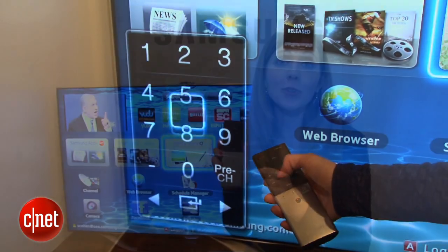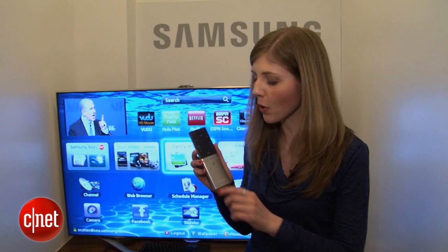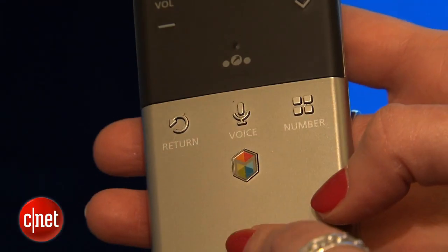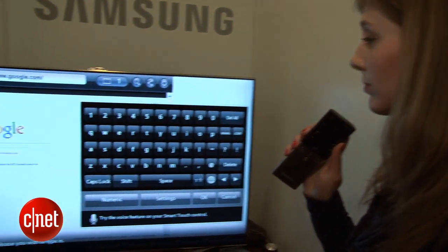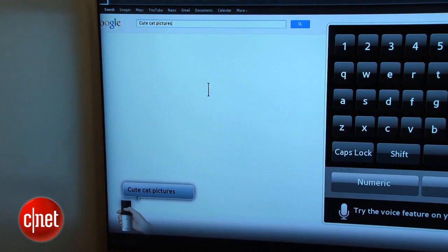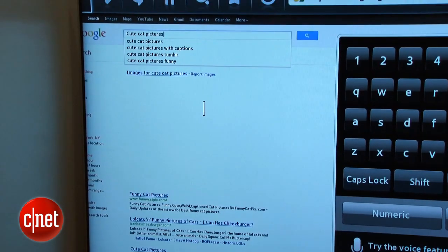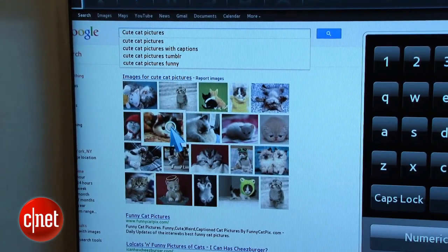This remote also has a mic on top. So when you're doing voice commands, you can speak directly into the remote — first you hit the voice shortcut key. "Cute cat pictures." And there you go — as many cute cat photos as I can handle.